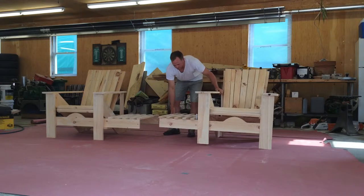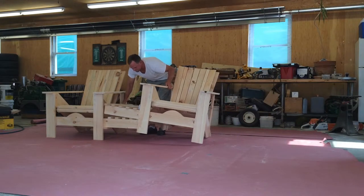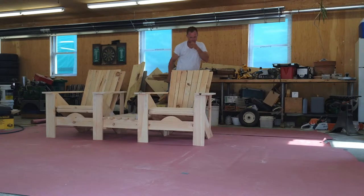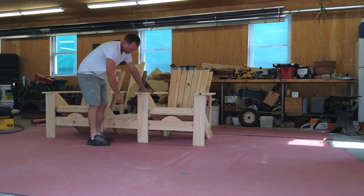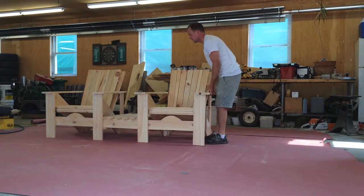I'll just demonstrate — they slide together pretty simply, they're pretty tight which is nice. There are two pins, one for either side. You don't need to do this, but I kind of like it because now you have one single chair.